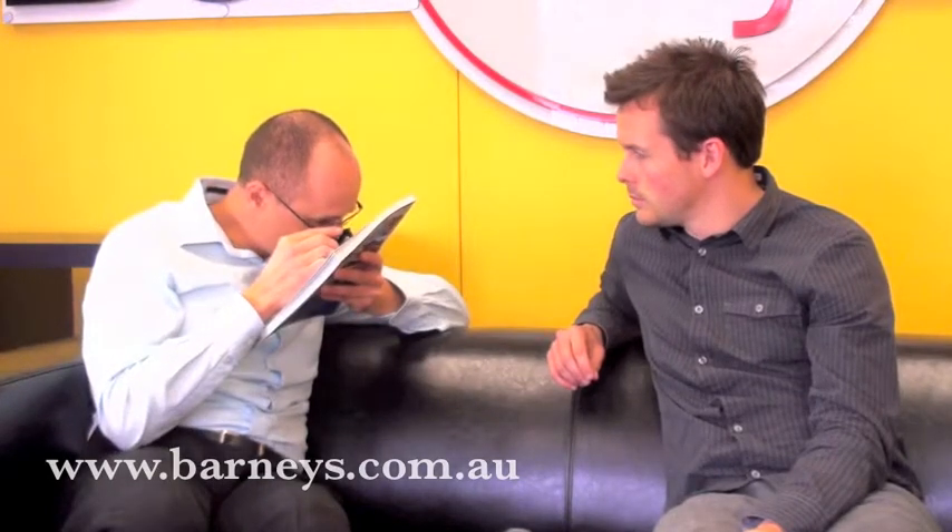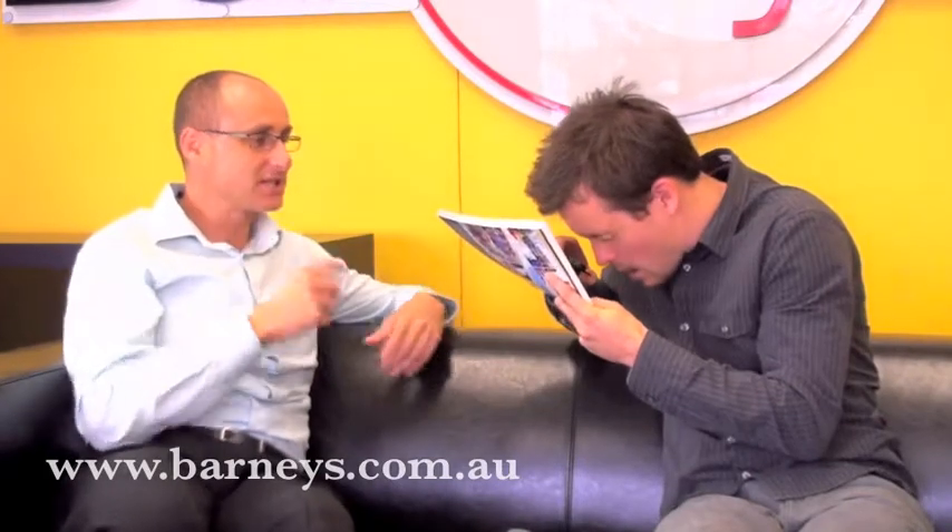And what it does — we can tell a lot through this — it simply magnifies anything. So I've got an example of a book that we've printed, a school yearbook, and by simply placing that on the printed surface and looking through it, you can actually see the dot. Have a look — you can actually see the dot.